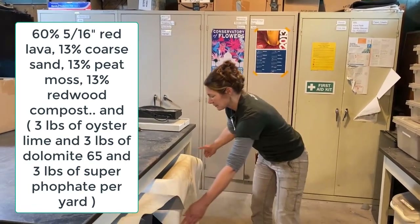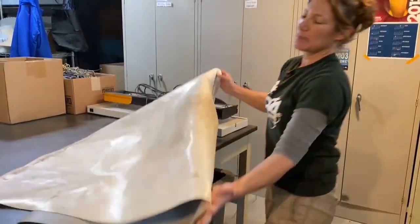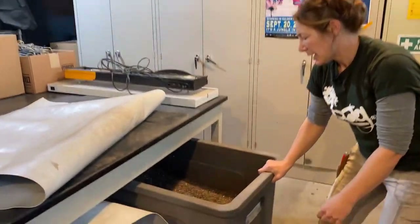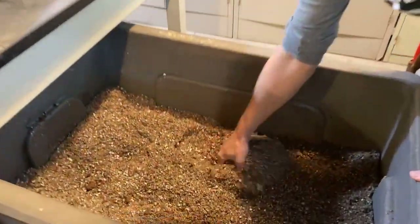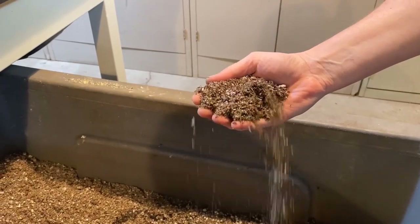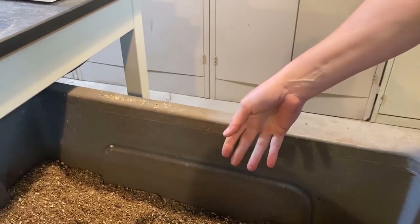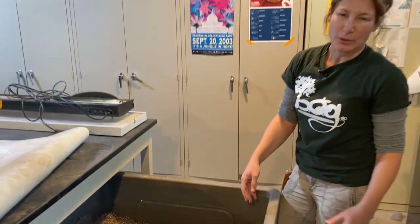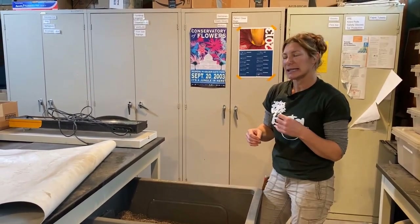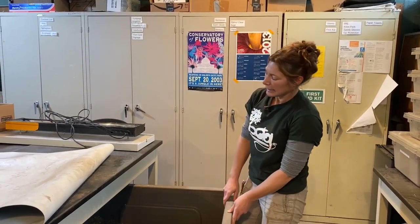Next to it is our carnivorous plant mix. We cover them so when people are working, used soil doesn't fall in and contaminate. This is our carnivorous plant mix — it's equal parts horticultural sand, perlite, and peat moss with no fertilizer. Our carnivorous plants, for the most part except for nepenthes that grow in sphagnum, are in here. This is also great for ferns and things that like acid conditions and need a little bit more water-holding capabilities.